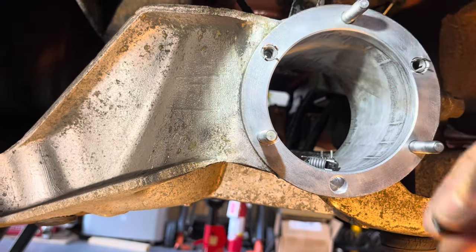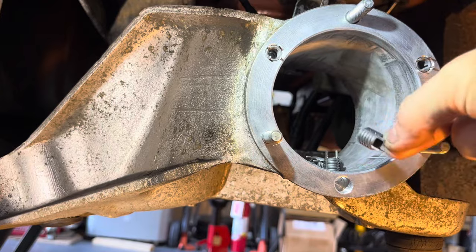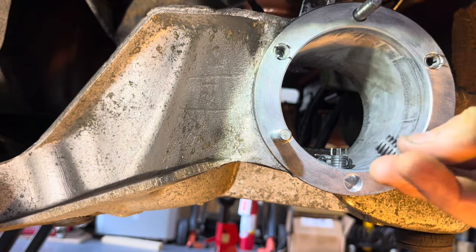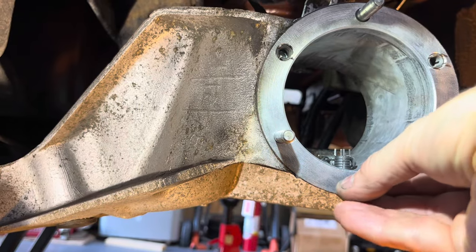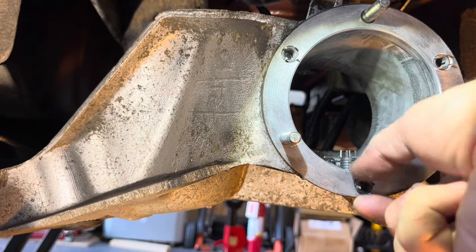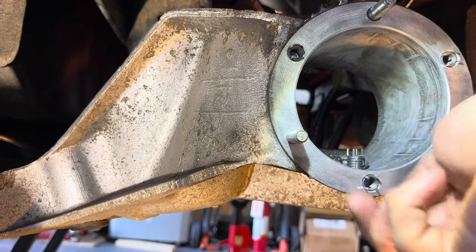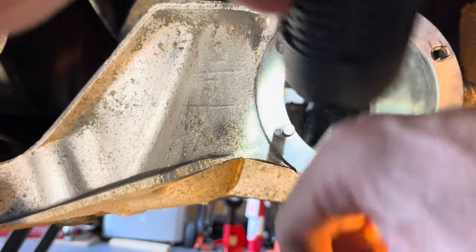The problem I was having was not all of these were going all the way in — some were getting stuck. Before I panicked, I just kept trying different inserts and found some go all the way in with no problem while others didn't. You want to turn these by hand and they need to go in smoothly. If they don't, back out, clean everything, and maybe run the tap through again.